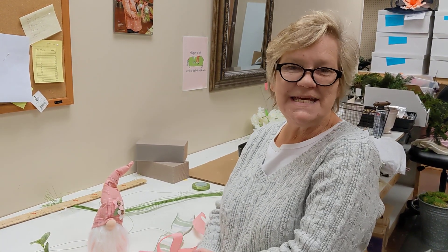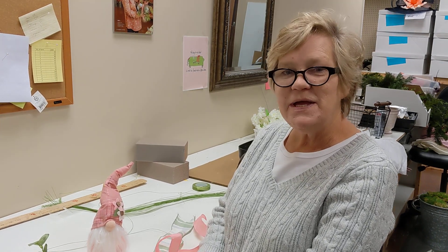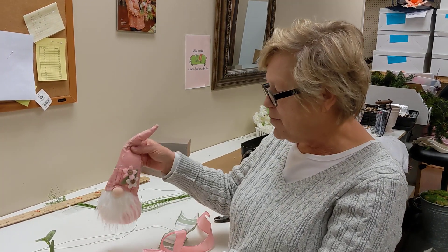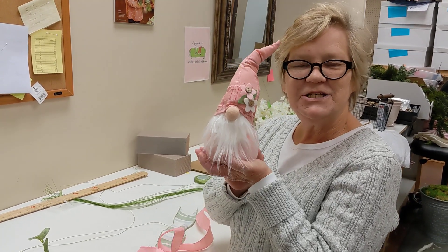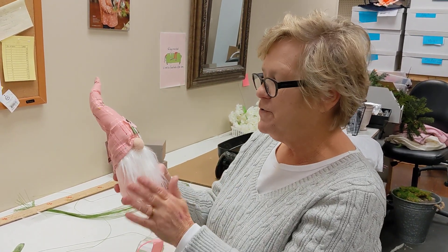Hi everybody, it's Lori from Deez, back with another great kit for you. Today we are going to create this adorable spring gnome sitter. He is just so cute. I absolutely love the colors of him — it's a beautiful pink.